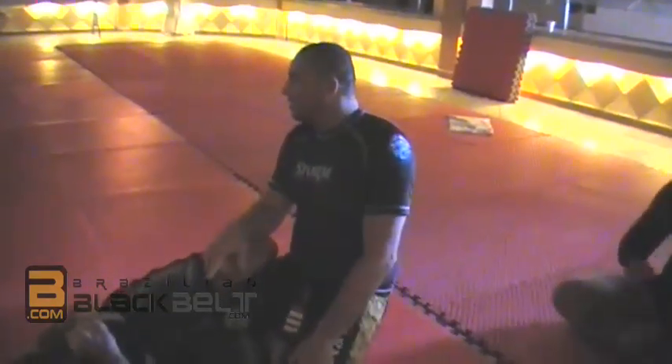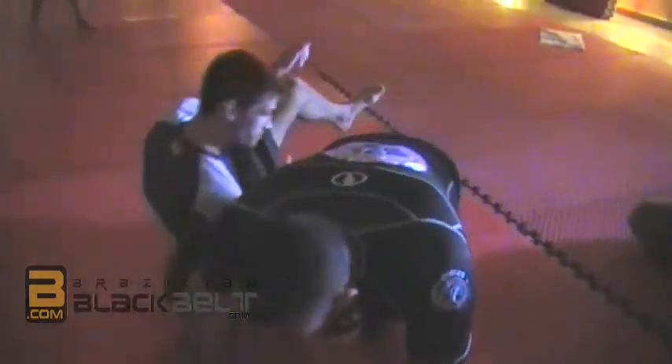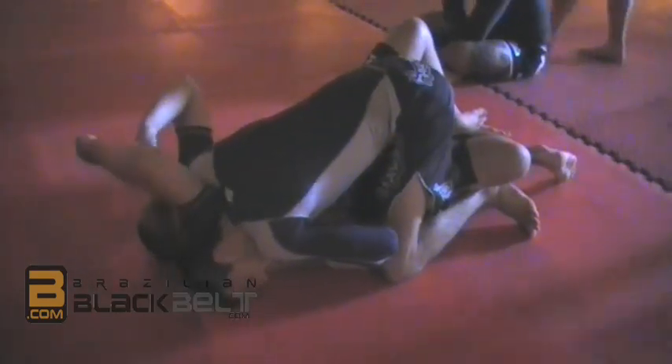You guys are going to understand especially on the side control why you should not do that. So the guy gets me in the half guard. People like to put the hand on the ear or do stuff like that — that stuff will give you extra seconds but will not take you away from this position. You will not be able to escape just because you are there, unless the guy is really applying it tight.